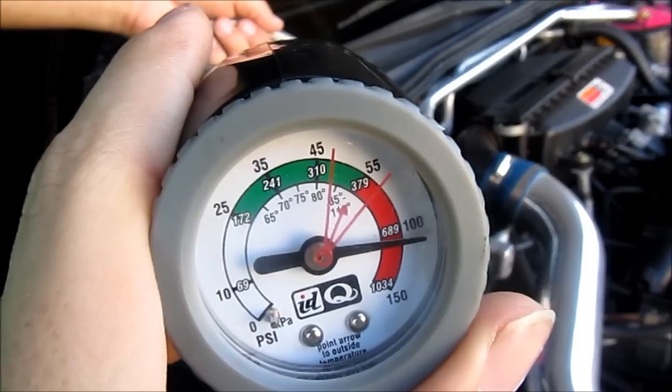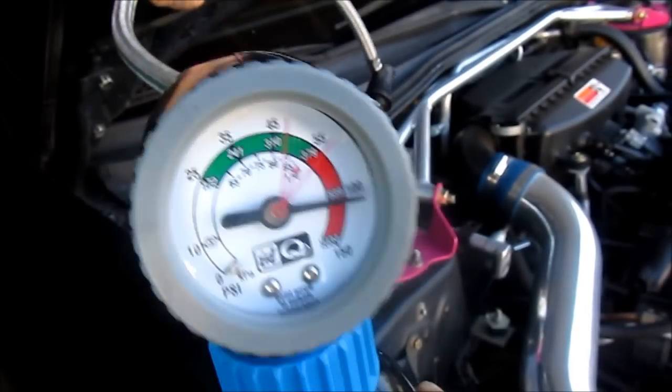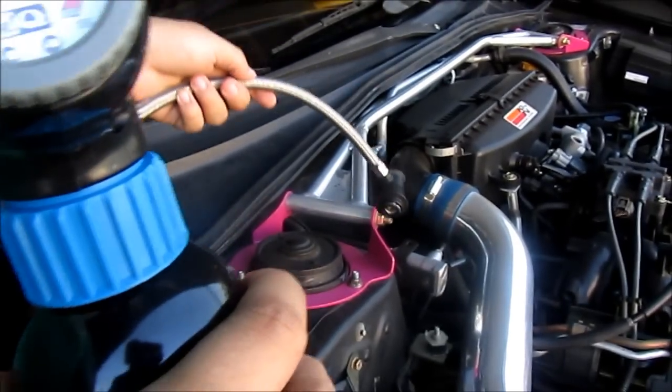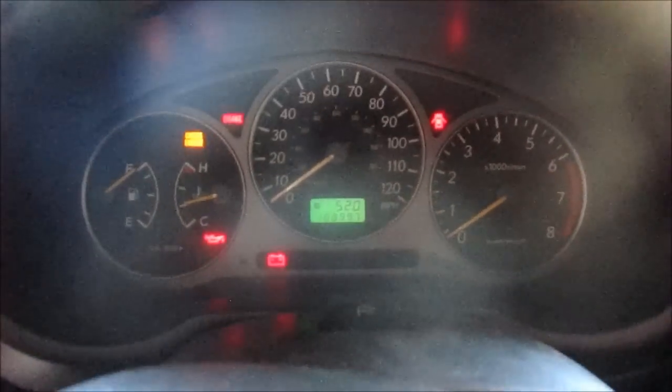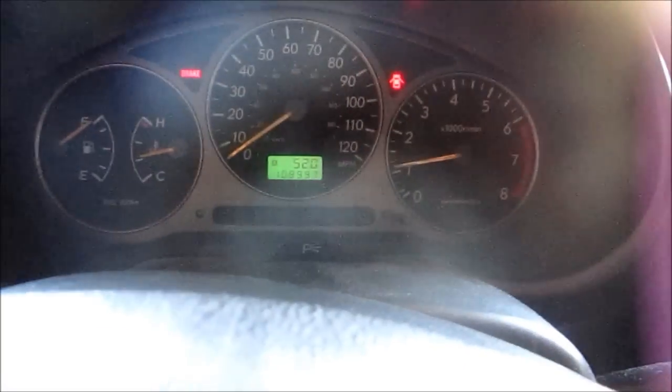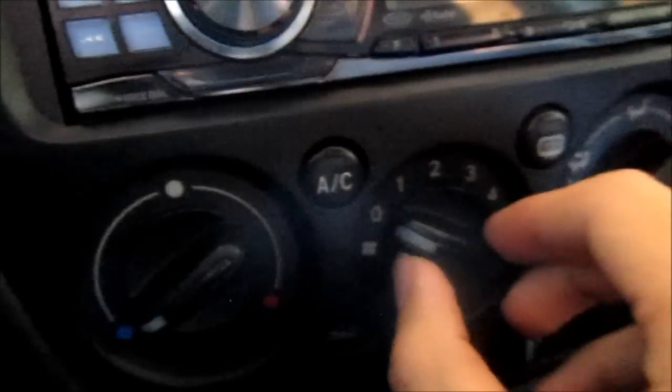That's 108 degrees, and then we're going to screw it onto the left side. The next step is to turn on the car, and then turn your AC on and blast it.